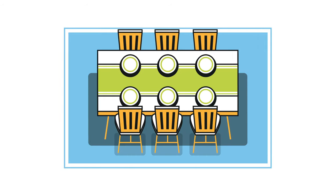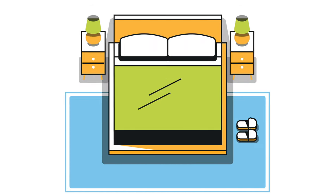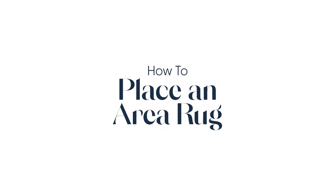Thinking of placing an area rug but not really sure where to start? Allow us to show you how it's done.